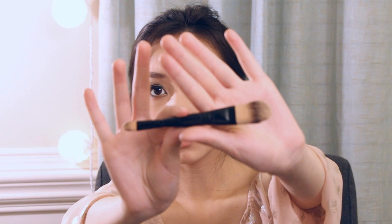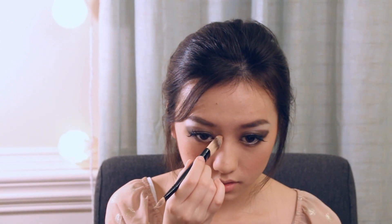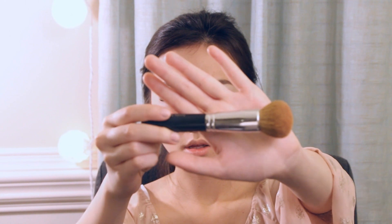We're taking Too Faced Glamour To Go with a brush, taking the blush and just putting it on the apples of your cheeks. Take the bronzer and just apply it over the cheekbones. Now we're going to take another brush and use the bronzer to just contour the nose. Then take the bronzer and just apply it where the sun kisses your face.